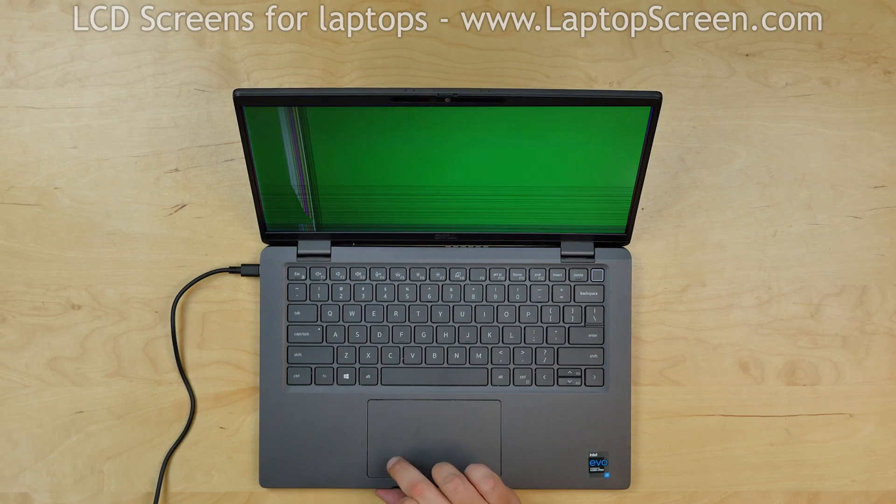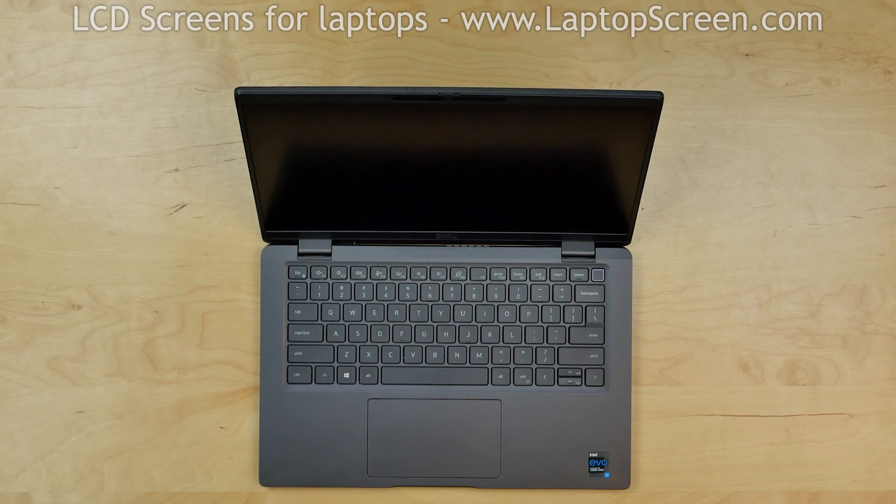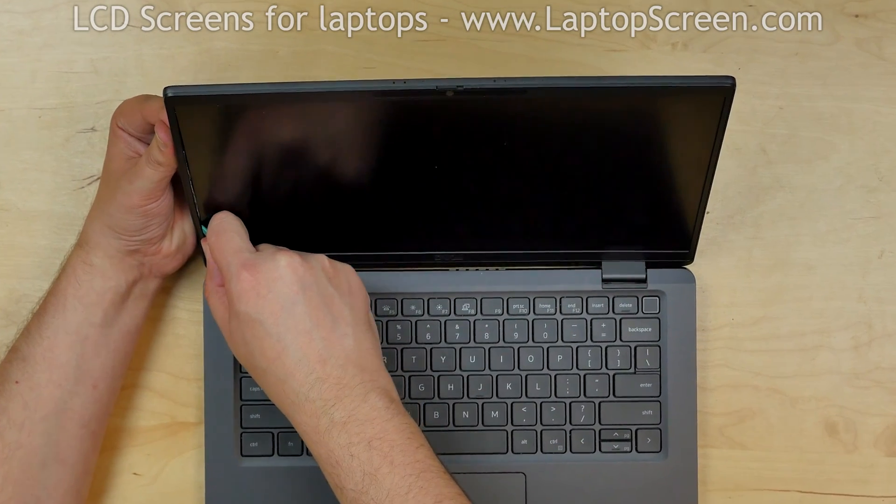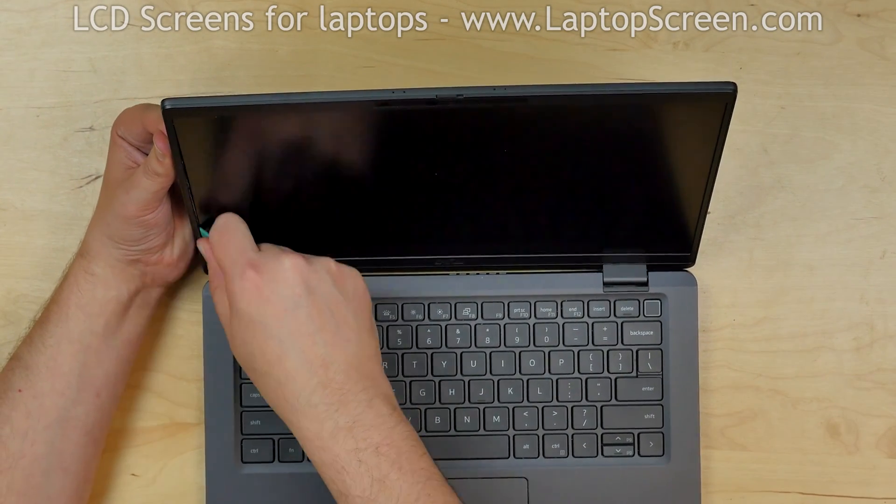To begin, turn off the laptop and disconnect the power cord. Using a plastic pick, pry off the bezel on the inner edge. Start from the side and go along the perimeter.